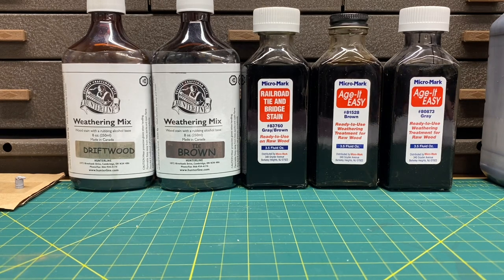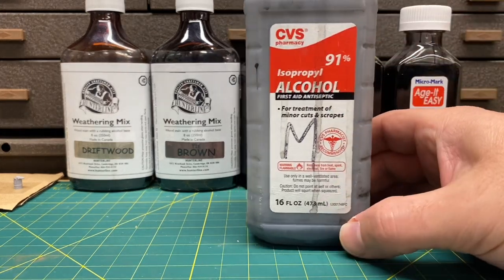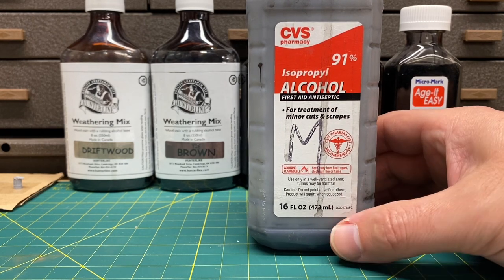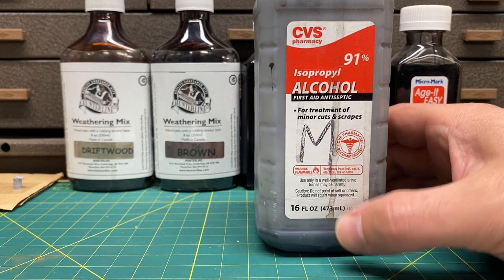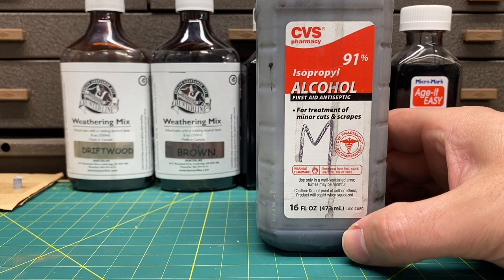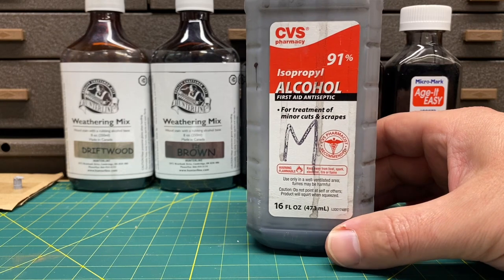To start off, when I first started modeling I used simple alcohol and india ink wash. To make this you need rubbing alcohol — I use 91% alcohol because it dries a lot faster than 70%. There are three different strengths I use: light, medium, and dark. I'm using india ink, which can be found at Michael's, and rubbing alcohol can be found pretty much anywhere.